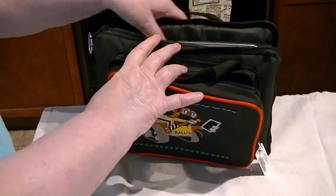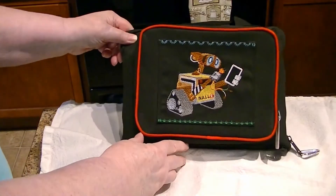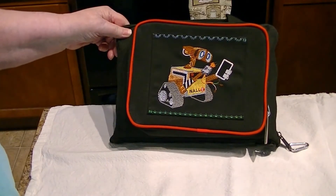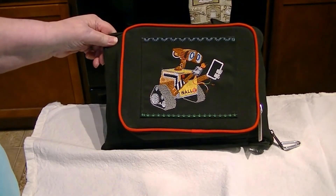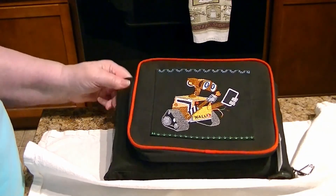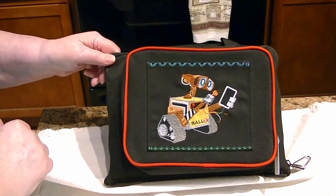It cost me four dollars, after I'd been looking around for very expensive bags. Just wanted you to see it. And I digitized the design — that's my own little design. So, let's go.